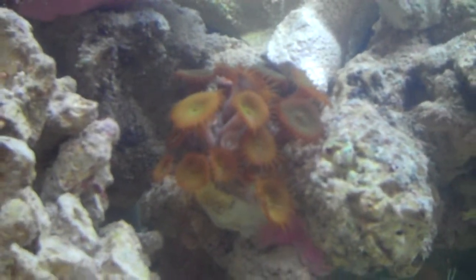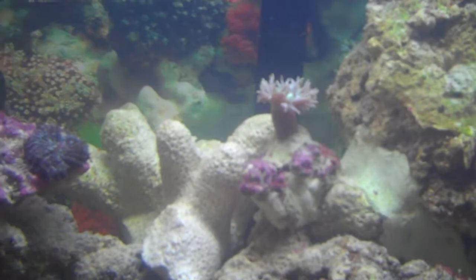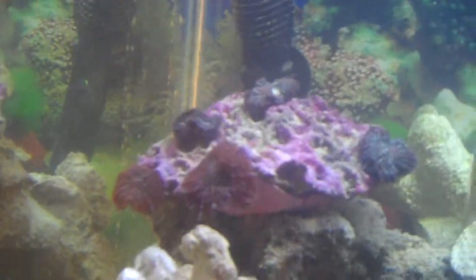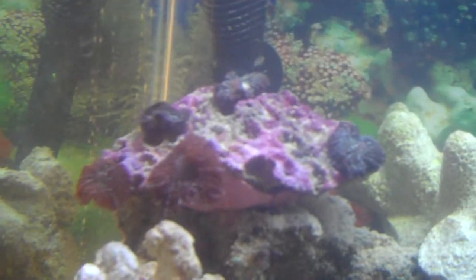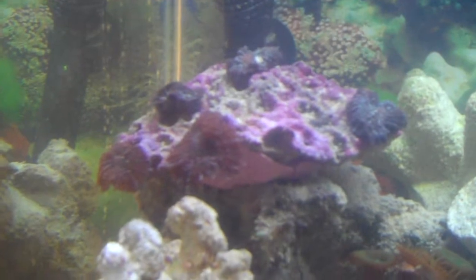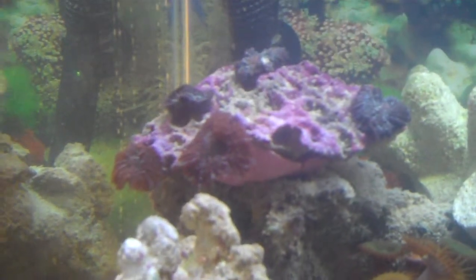There's one of the green polyps, and there's the Duncan who's also growing pretty good. This is my chunk of mushrooms — they're all scrunched up right now, but they cover the whole rock pretty much when they're expanded out. I've had a couple of them come off and fly into other parts of the tank.